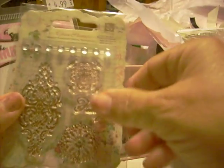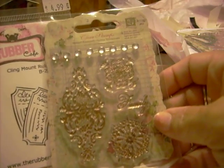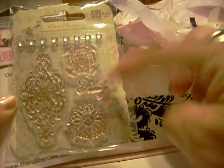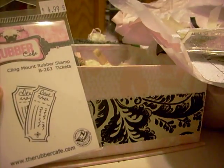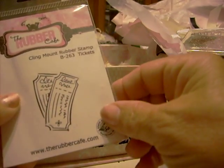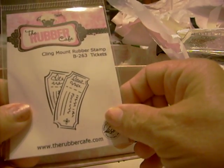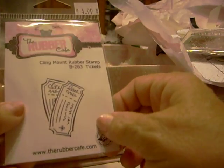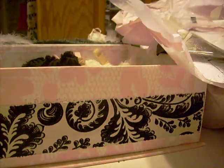I'm so sorry for the glare, y'all. Oh, that's pretty — these are all like flourishes and family. And this is like a — it looks like two tickets. The Rubber Cafe — oh, I'm going to have to go look that up.